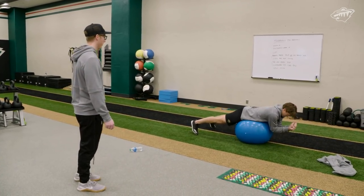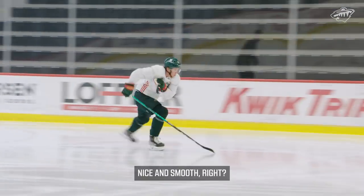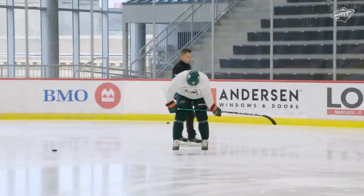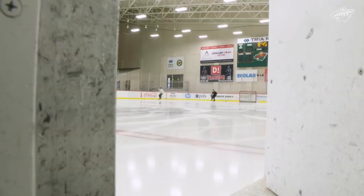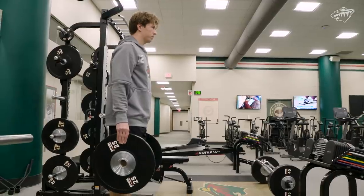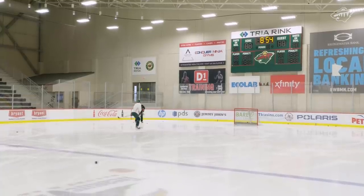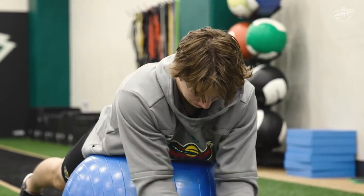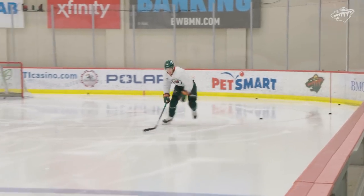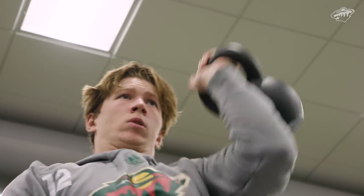Obviously I'd rather be out there practicing every day with the guys and going full go. I think that's why you show up every day — to work hard and improve every day, to get better and stronger. It's because you want to get back so quick and be with those guys again. For me, that's been my approach: the more I come in every day and work hard and do what I'm supposed to do rather than taking days off, the sooner I can get back out there with them.